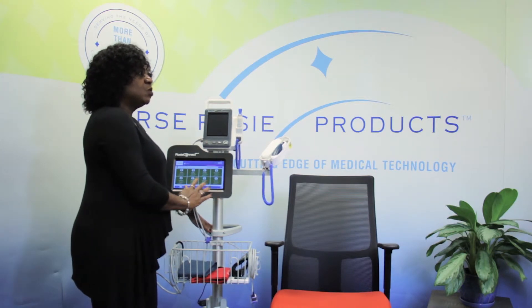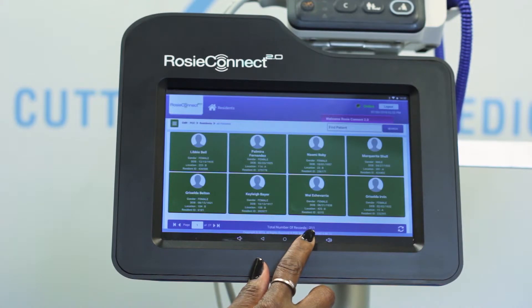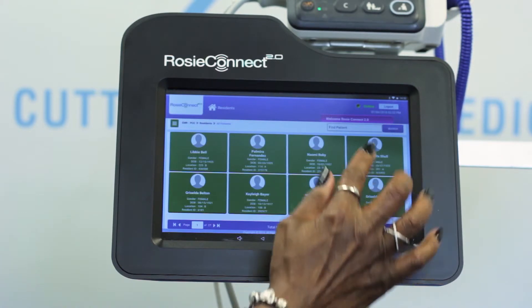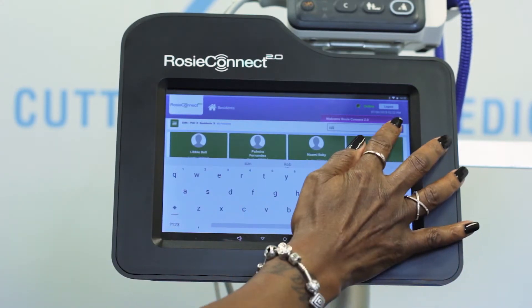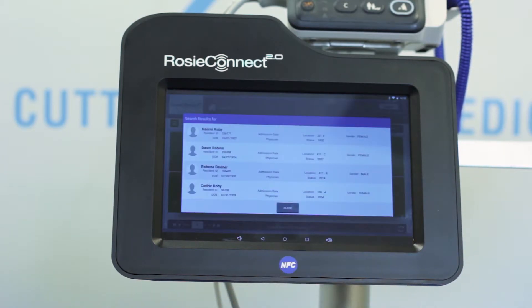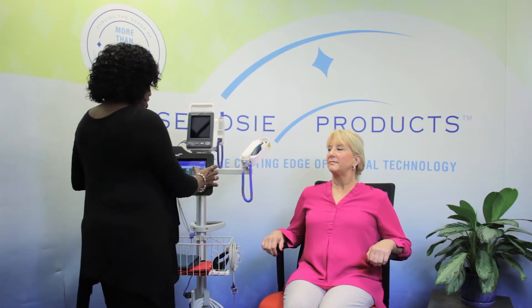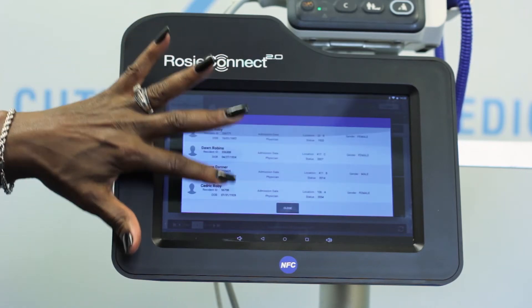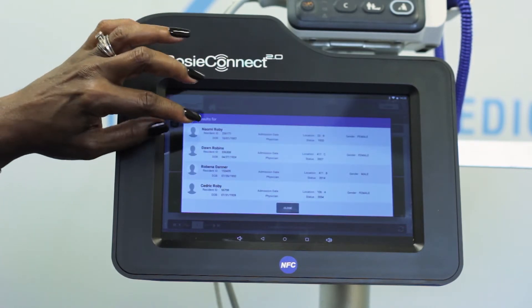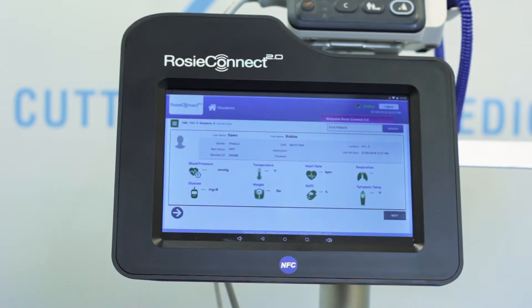Okay, now that you are logged in, the first thing you will see are your residents. They are in no certain order. At the bottom of the page you will see the total number of residents — this count is current in real time and reflects any discharges and admissions. If you do not see the resident you need to take vitals on, select Find a Patient. You will then put the first three letters of their first or last name and it will bring up the search results. I am here with my resident Dawn Robbins, so I enter R-O-B and select search. My search results come up and I can scroll to find her.